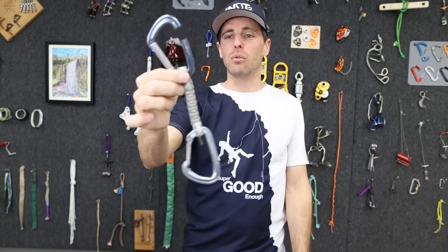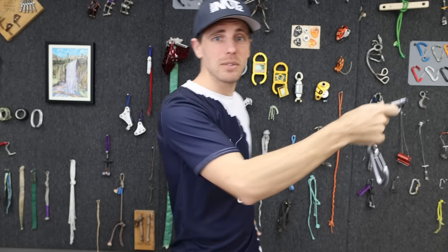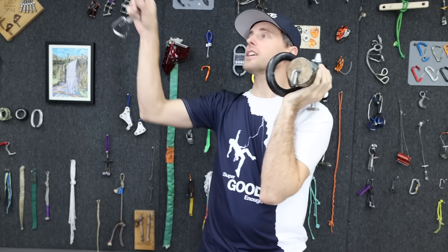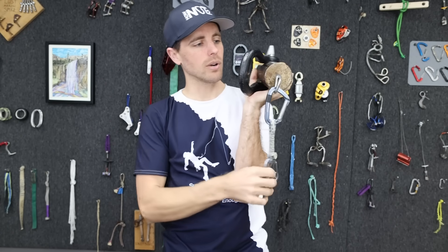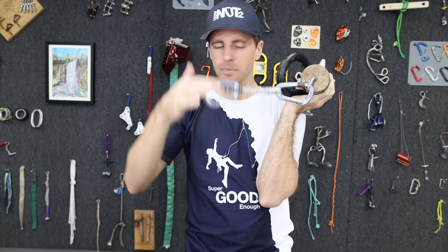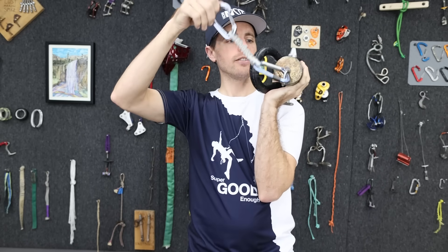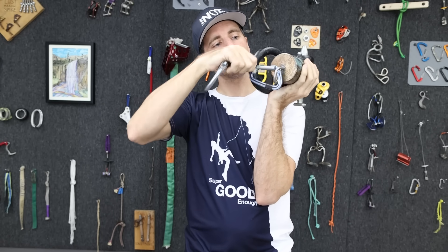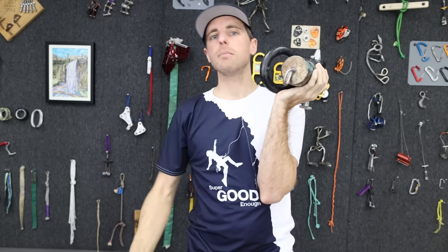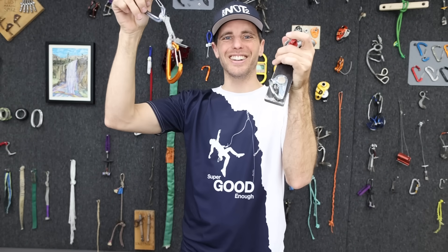These are strong enough. I don't want you to be afraid every time you take a whipper that your quickdraw is going to explode. But if you are climbing in that direction, you want the spine facing the direction you're going — otherwise, if you put the gate facing that way and it just lifts up just enough, in theory it could come off. Take my word for it. Just be cognizant of the orientation of your quickdraws before you take off to the next one.